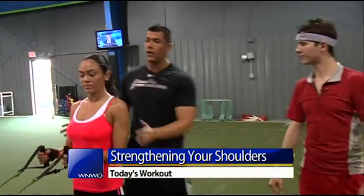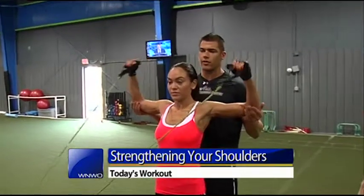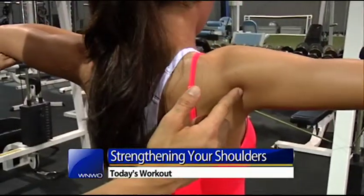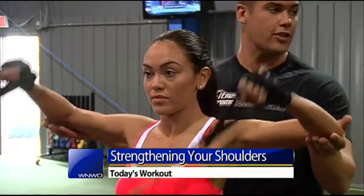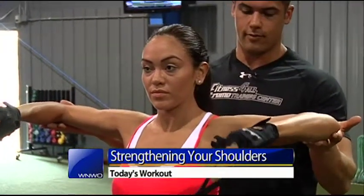Another exercise: Anna's going to bring her elbows up high and she's going to rotate forward and back. As she rotates back, I'm going to have her squeeze her rear delt and activate the back part of her shoulder. This is going to bring that pronation back to a neutral position. Two great workouts to help you build up those shoulder muscles.